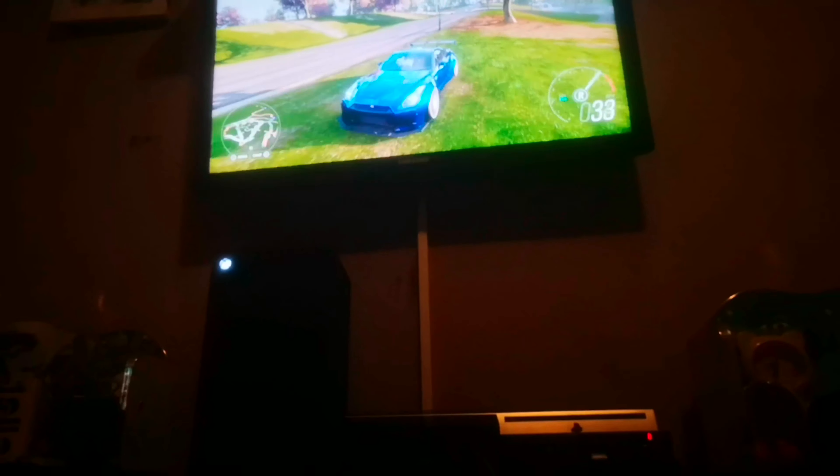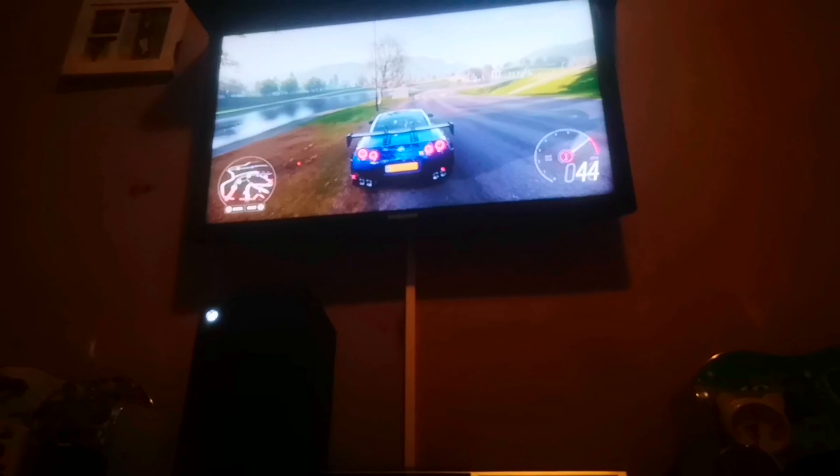I'm not going too in-depth because you can watch the room and setup tour 2021 where I went a lot more in depth. Nothing has changed in the room, but the only thing that's changed in the office is we got a gaming setup. I'm about to do the sickest jump in Forza Horizon on the Nissan GTR. I'll see you in the next one - this one's a short video.